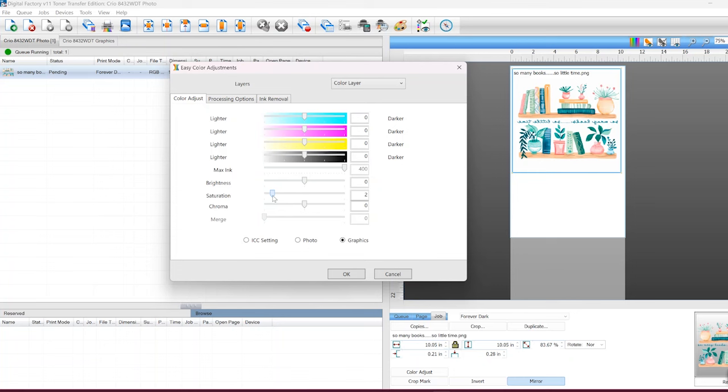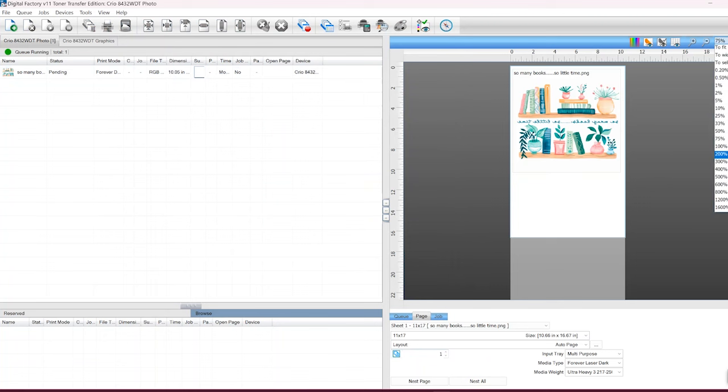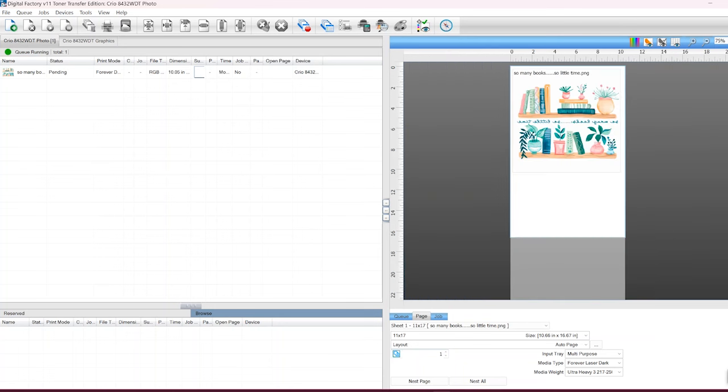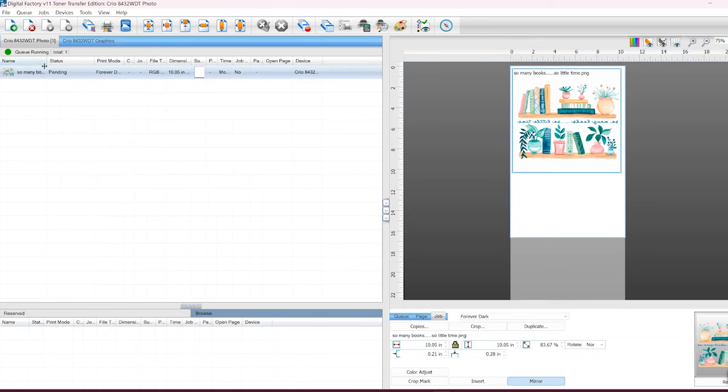I'm going to click OK. At this point it looks pretty good — I can zoom in and take a closer look. Now I'm going to go ahead and connect my printer. Once connected, I can click on the job and click the Print Job tab, and the printer will start up and print the job onto the paper.